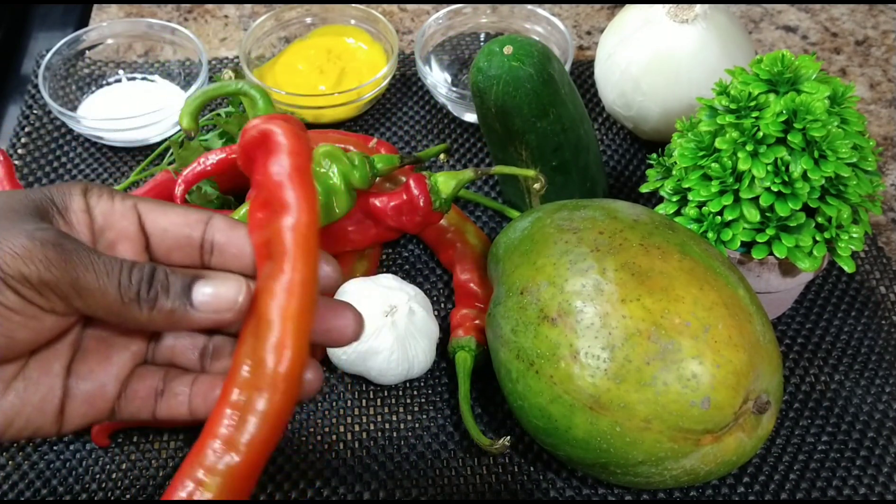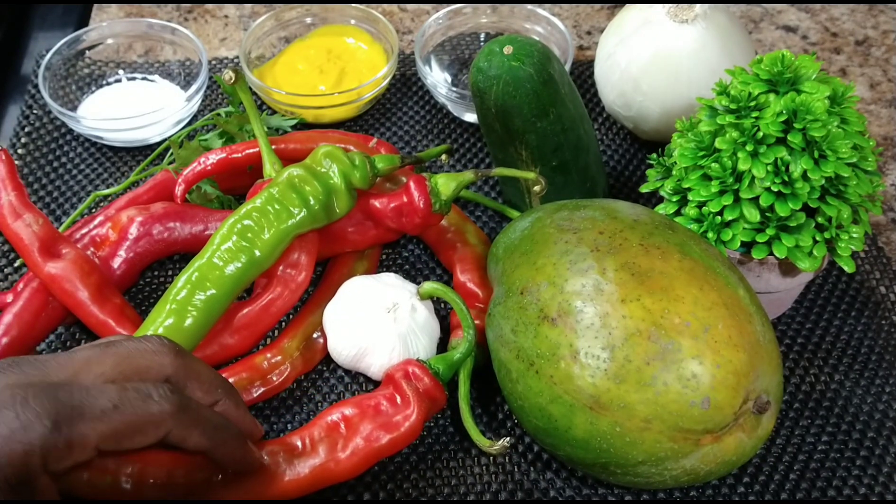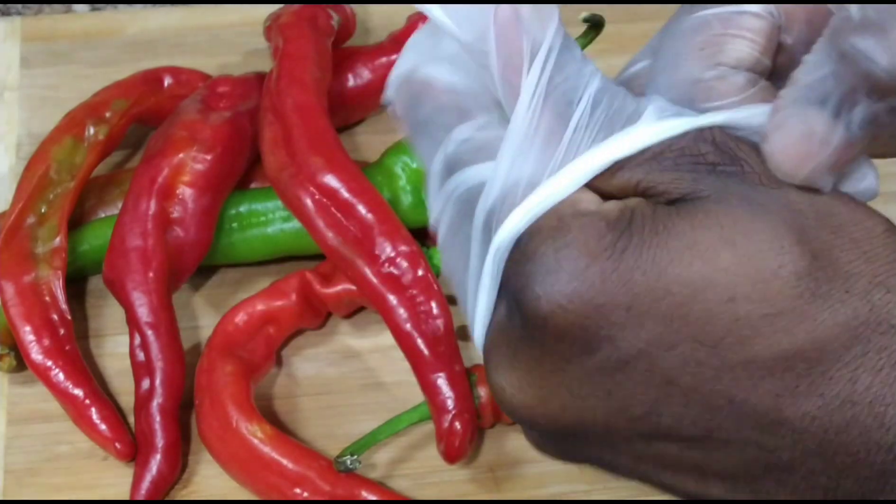Next, hot pepper. You do have options as far as using any kind of pepper that you enjoy using. I'm going to go ahead and chop them into small pieces. First thing first guys, you want to go ahead with two pairs of gloves.